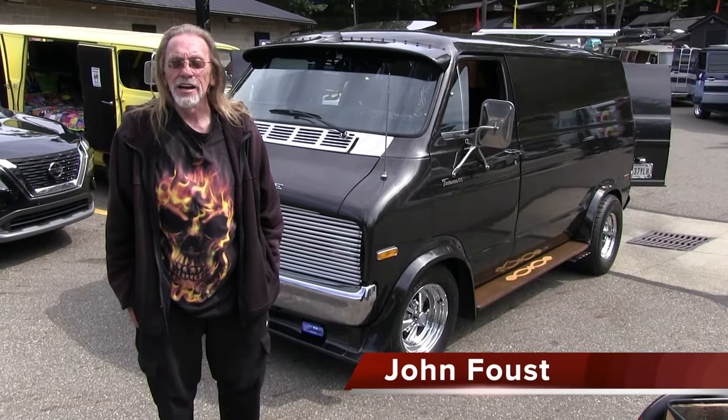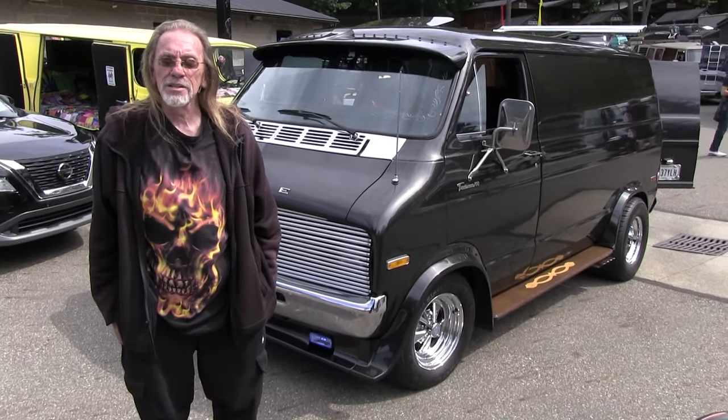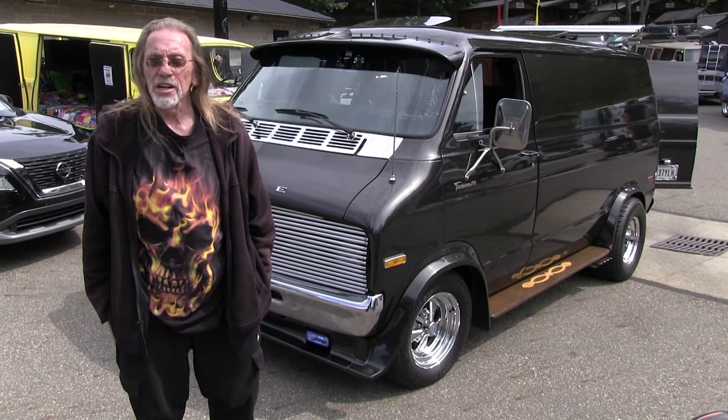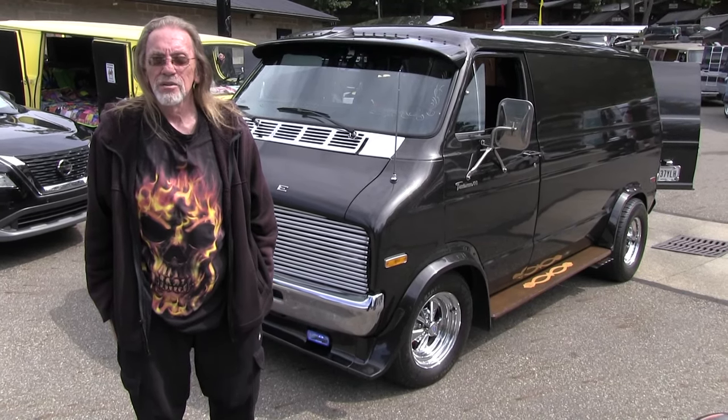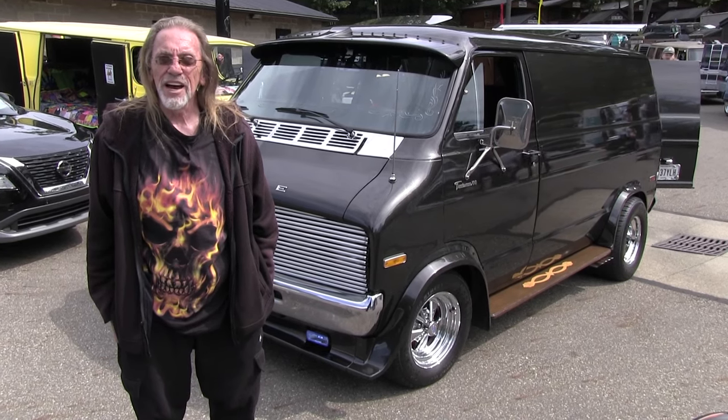My name is John Faust. I live in Niles, Ohio. This here is a '77 Dodge B100. It's got a 360 in it, a little bit of a cam, 727 automatic.